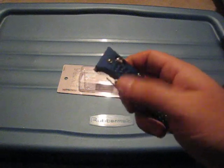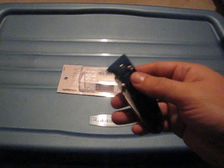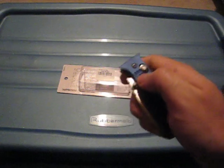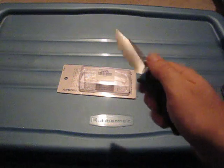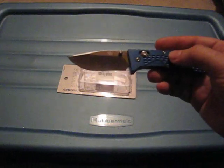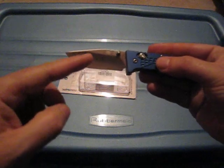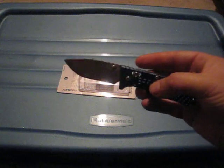Very well constructed knife. It's a typical medium size folder. The blade length is about 65mm. It's a nice blade with a pretty big belly, so it can be useful in a lot of applications.